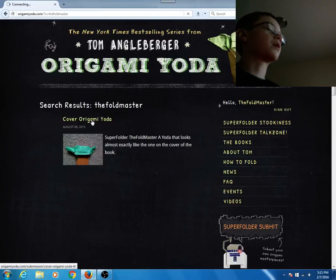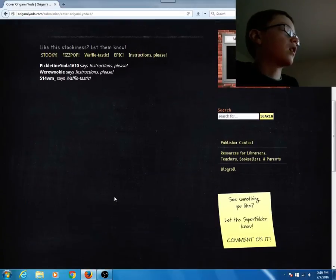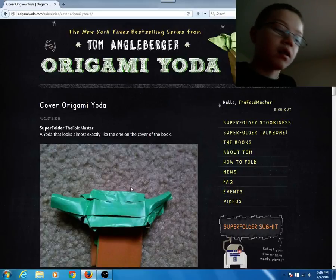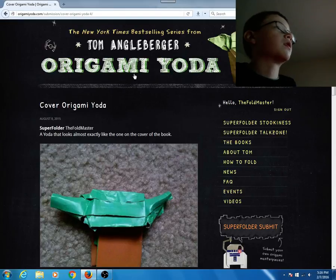This is the only one that showed up so far, but two more are on their way. This is a Yoda I made — the same one I showed in my first video — and I posted it on this website. Another one coming is a Cover Yoda that I made, and also an Admiral Ackbar. So there are definitely more posts coming soon.